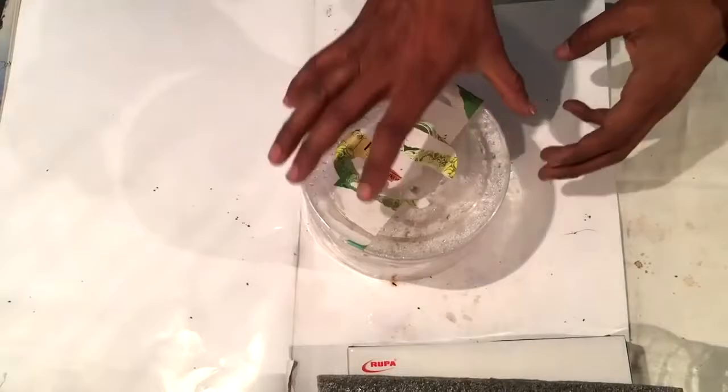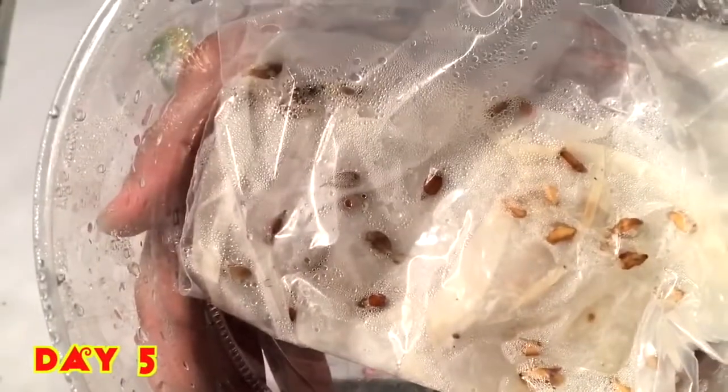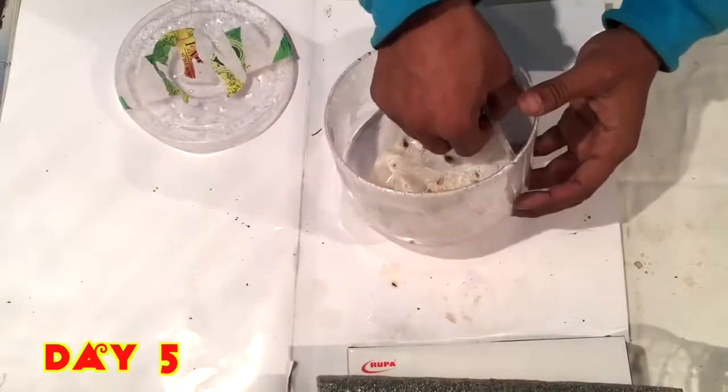I'm using this ziplock bag. Now I'll place that in a plastic box and keep the lid closed. After five days I have also placed some other seeds, but here we will be taking only the pomegranate seeds.